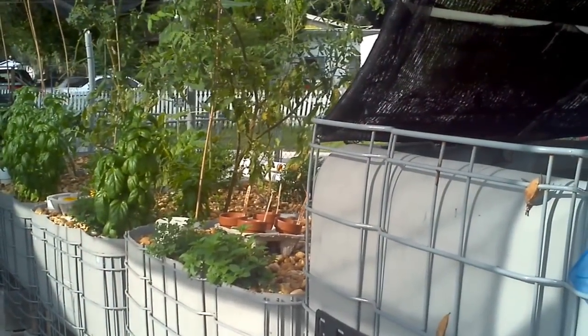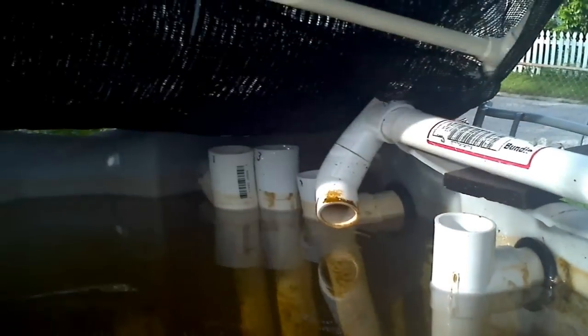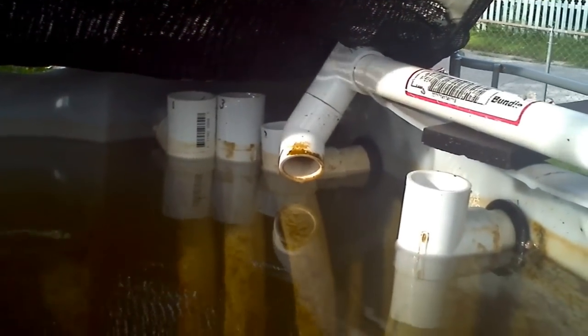Good morning and welcome to Halponics. I'm going to give you a review and update on the plumbing — obviously some of you are quite curious how this all works. We'll start with the drains.